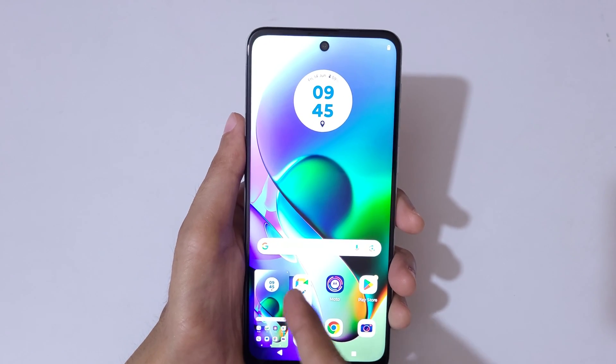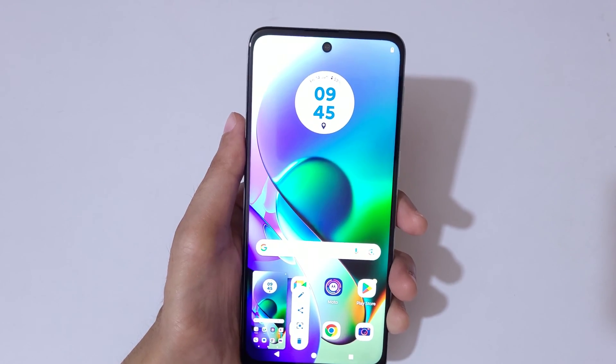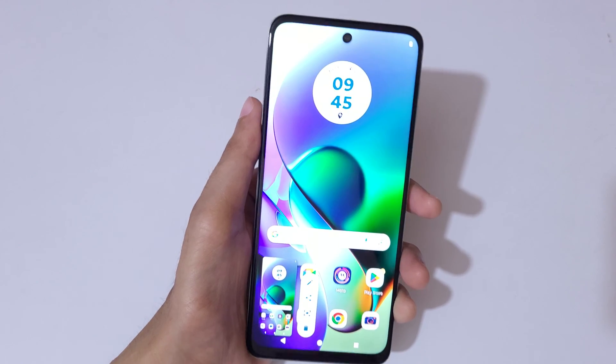Touch and hold three fingers like this to take a screenshot really quickly. This option is to edit, this is to share, and this is to delete the screenshot. Just touch and hold your three fingers and release to take a screenshot really quickly.